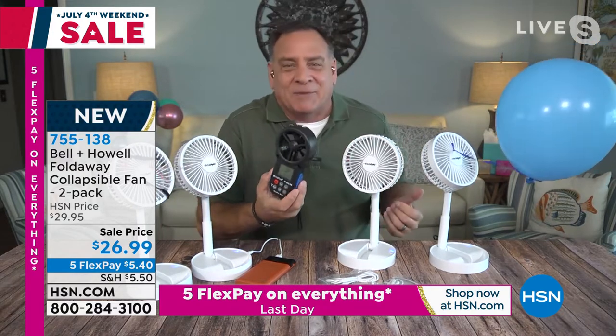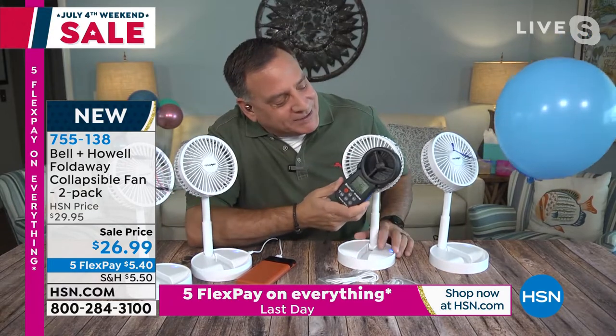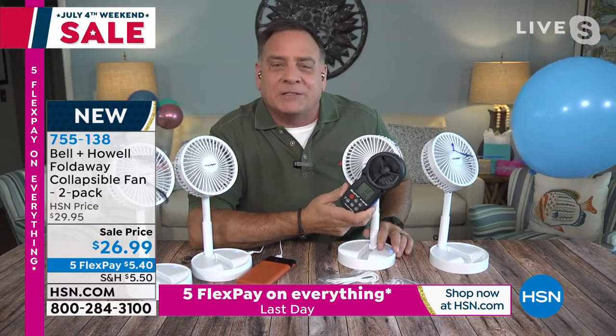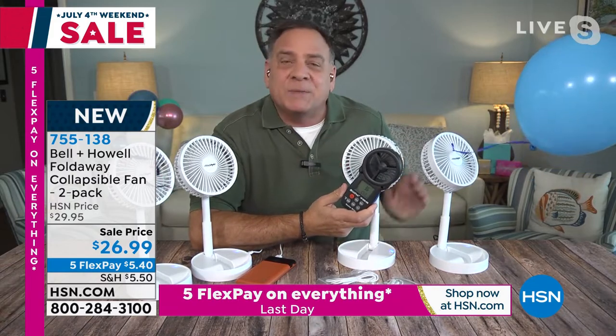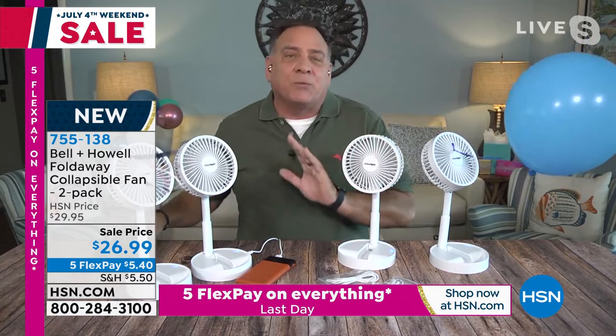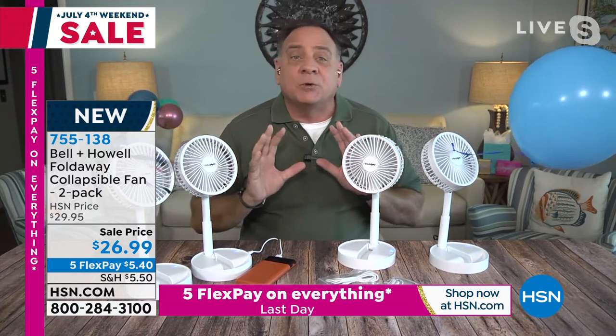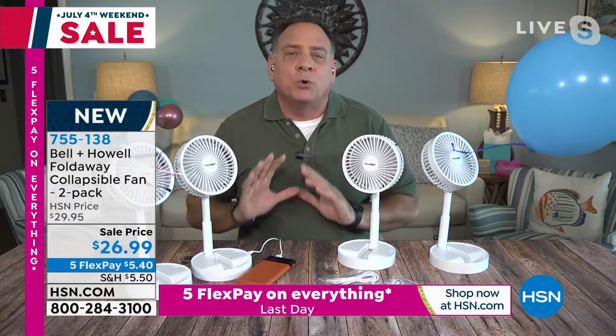I have a device right here called an anemometer — they use it to measure wind speed. I took a couple of readings on this yesterday. When I hold it up here, it's between three and four miles an hour of wind. Meteorologists say that three to four miles an hour is what they call a variable breeze — a gentle breeze — and that is the perfect speed for cooling the skin.